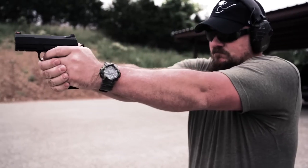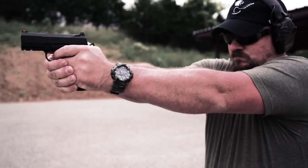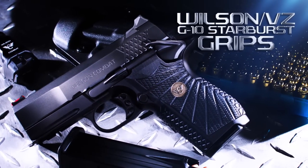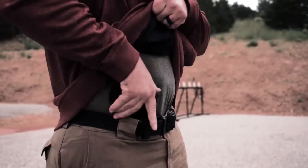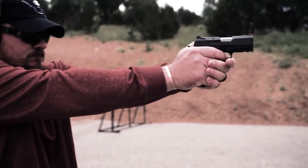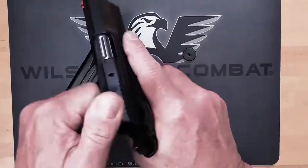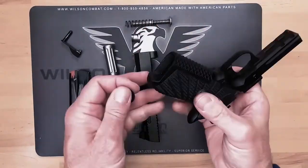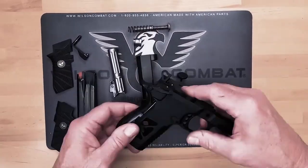The screwless X-Frame design uses hammer spring tension to keep the aggressive Wilson VZ-G10 Starburst pattern grips securely in place, resulting in a highly concealable high-capacity pistol frame. This handgun completely disassembles for cleaning with only a single punch, without screws or frame bushings, and features a more natural oval grip shape.